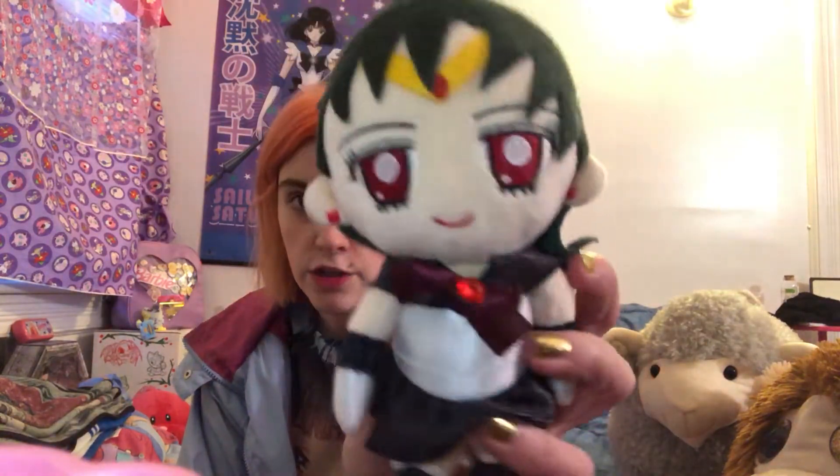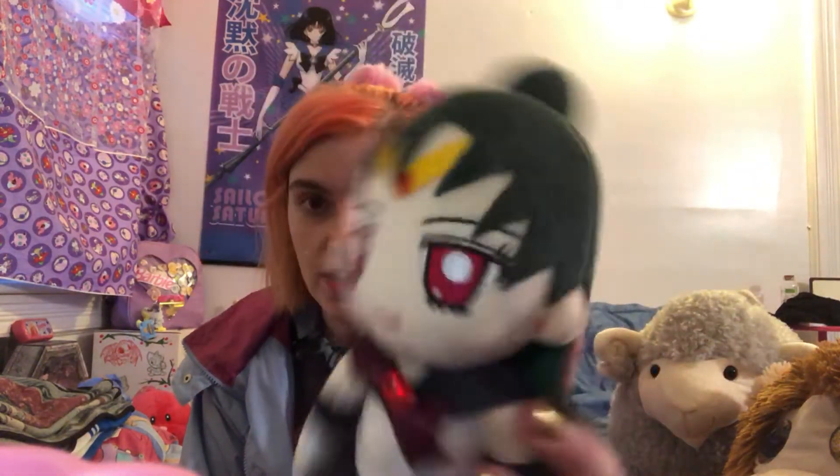First of all I want to thank my friend Amanda — Undies of Blondie — for getting me this Sailor Pluto plush at the last con she went to. I actually think she got me this at KatsuCon, but isn't it so cute? Thank you, I love her so much. Thank you Amanda.